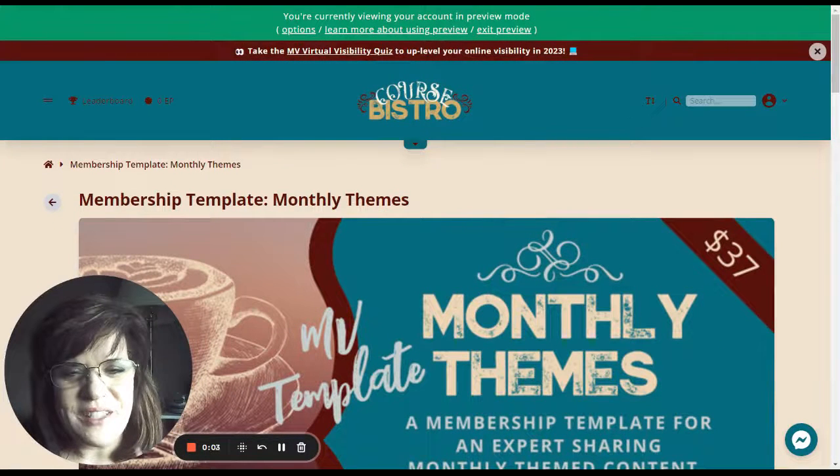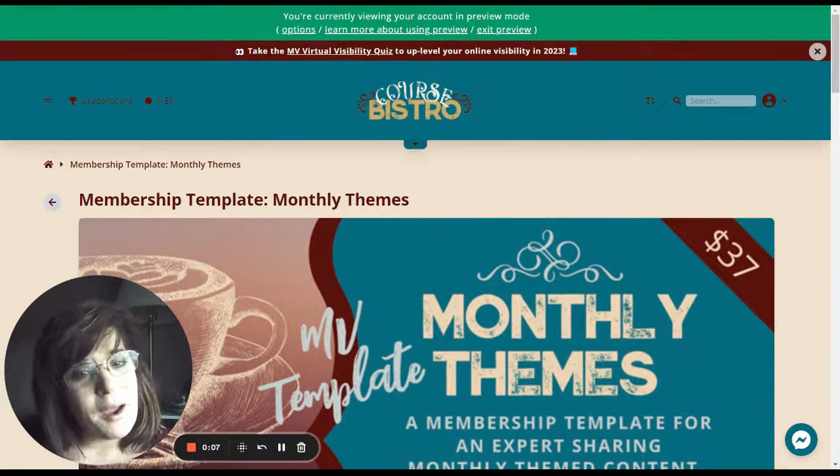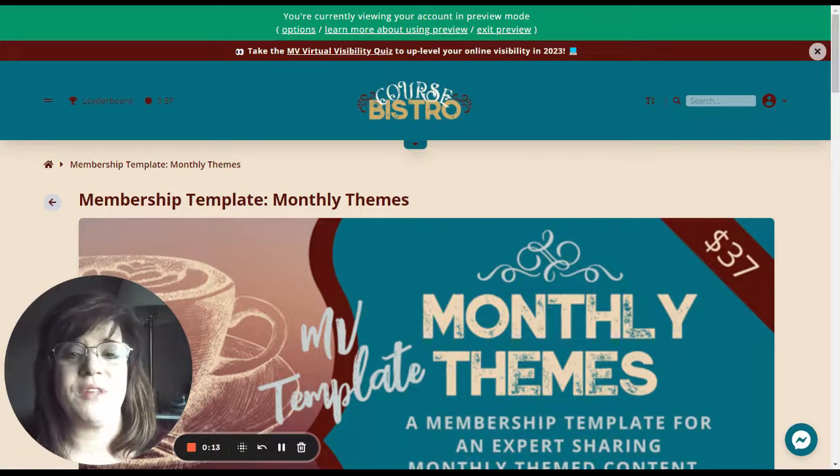Hello there, Jaina Peterson here from CourseBistro.com. In this video, I'm going to share with you five ways that using a membership template can save you both time and money.